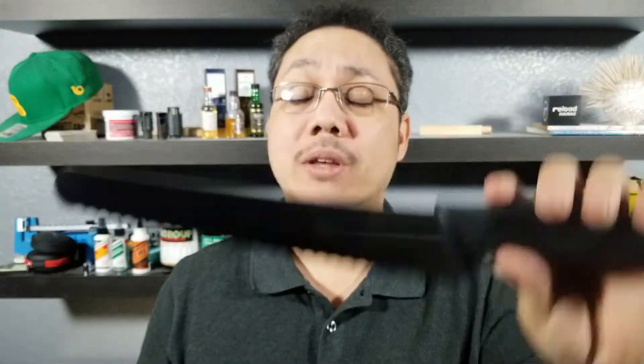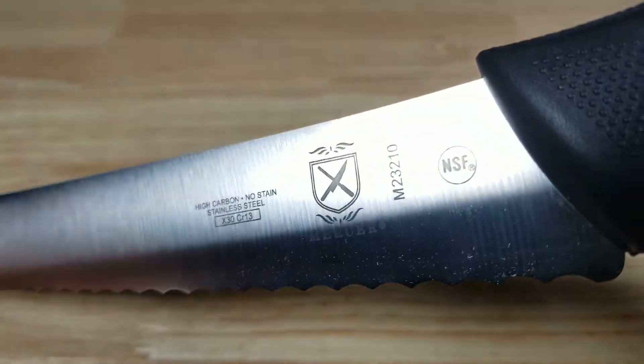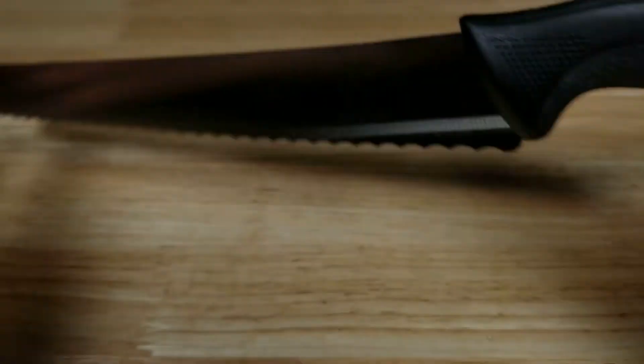If you want to purchase the item mentioned in this video, make sure you check the link in the description below. Great Gift Idea number eight is get them a bread knife. After testing nine different bread knives, America's Test Kitchen chose the Mercer Millennia as the winner. That's what the Mercer logo looks like there, and here is what America's Test Kitchen found.